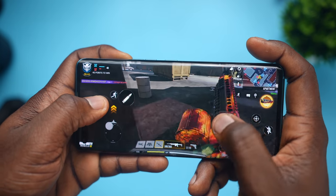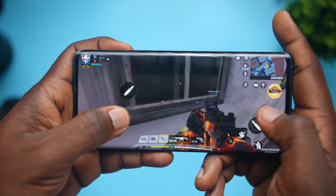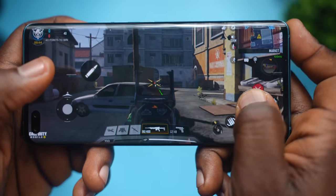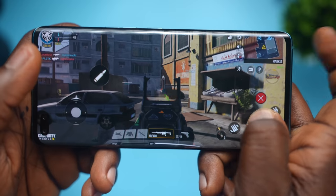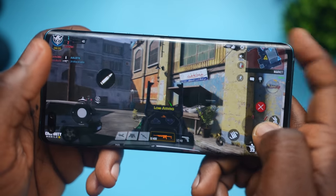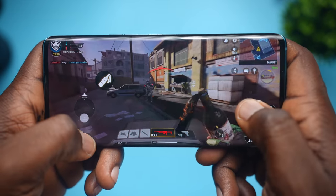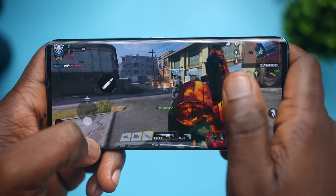One thing I noticed while viewing stuff with this display is that the sound, even while loud, only comes from one speaker at the bottom. If you're playing games or watching stuff horizontally, you will block it unknowingly. I blocked it many times while gaming, and this was kind of annoying — especially considering the price tag and the fact that the last Camon device had stereo speakers.